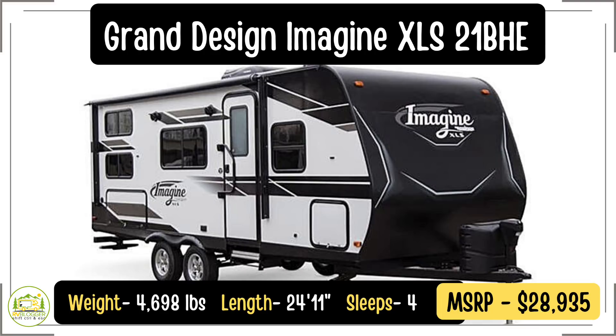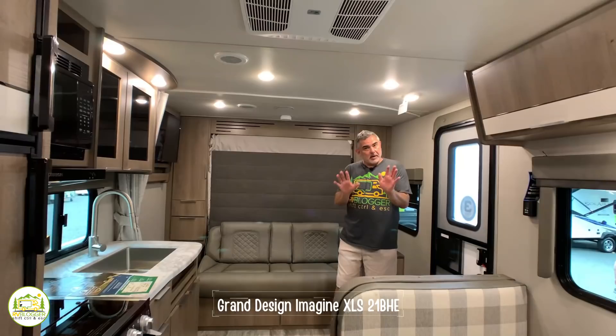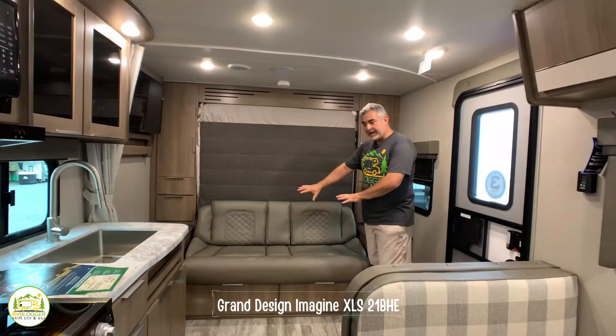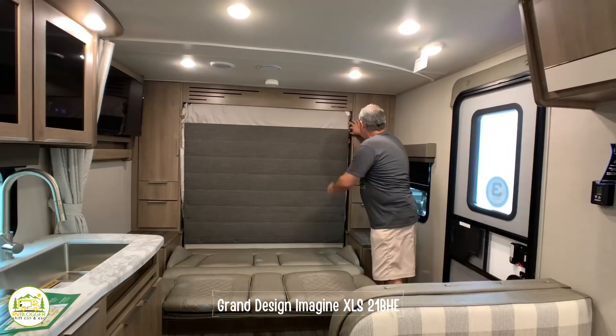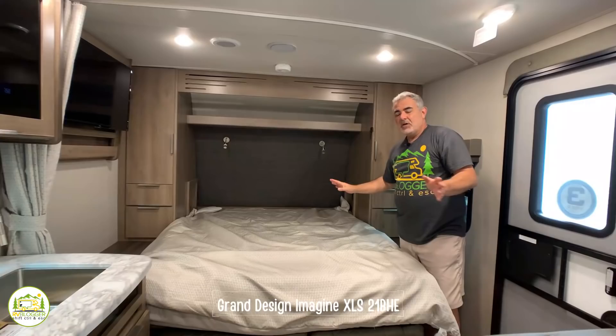This travel trailer is the Grand Design XLS 21BHE. It weighs 4,698 pounds and is 24 feet 11 inches long. It has a Murphy bed setup in the front of the trailer which we love because it's multifunctional — serving as both a couch for living area during the day and your bed at night. It's very easy to do: just roll out the Murphy bed, release the little clip up top, and everything folds right down.